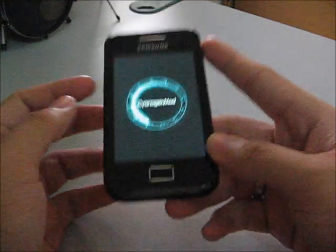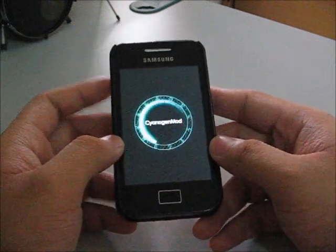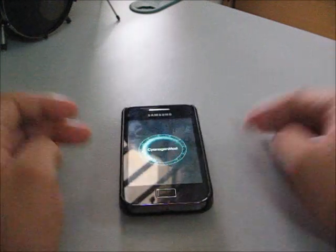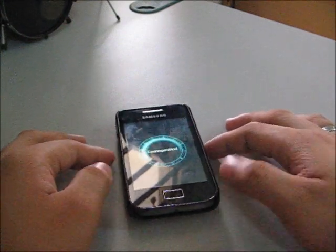I will be back soon to make a ROM review. Maybe at night, because I'm going out later. Please subscribe to my channel for the ROM review, and I will see you in my next video. Bye.